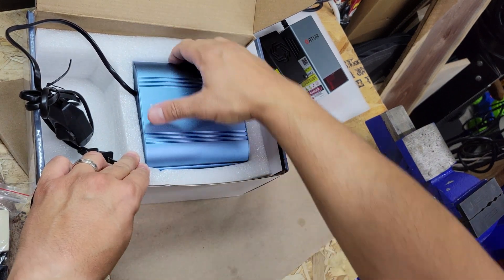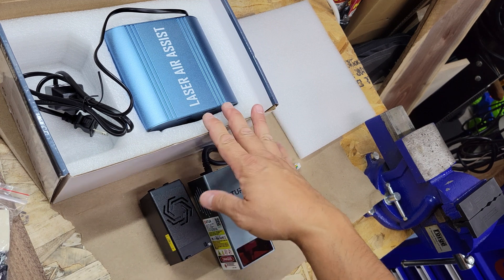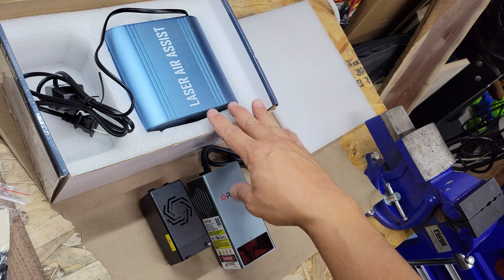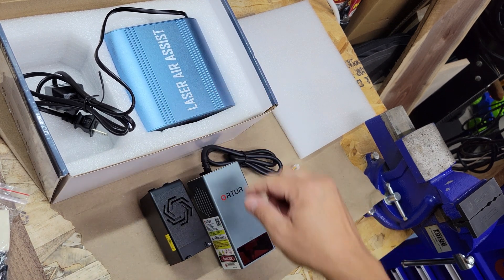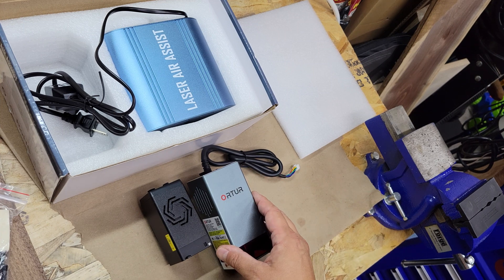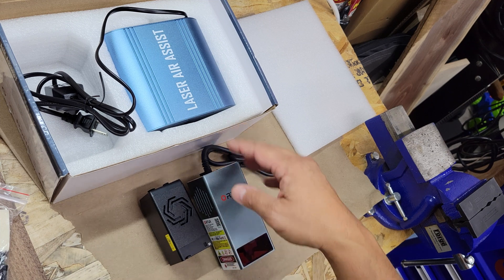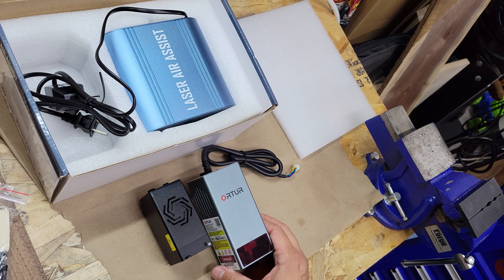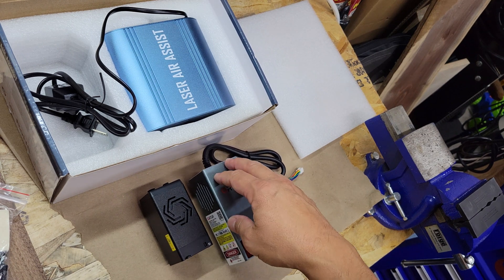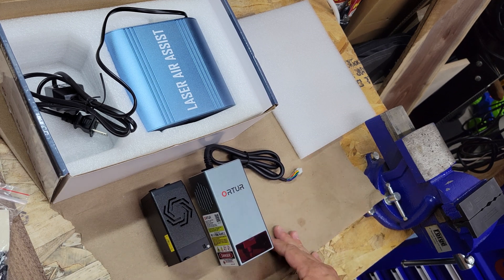Anyway, I just wanted to go through this new air assist unit from Ortur. Hope you enjoyed the video — just a quick unboxing of these two products. I'll leave a link down below for both items; I purchased them on Amazon. This one had about a twenty-dollar-off coupon and the module had a hundred-dollar-off coupon — not sure how long those are valid. Let me know if you have any questions or comments, and let me know in the comments what material you'd most like to see tested. Go ahead and subscribe so you can catch the next video of me installing and getting it up and running — thanks!